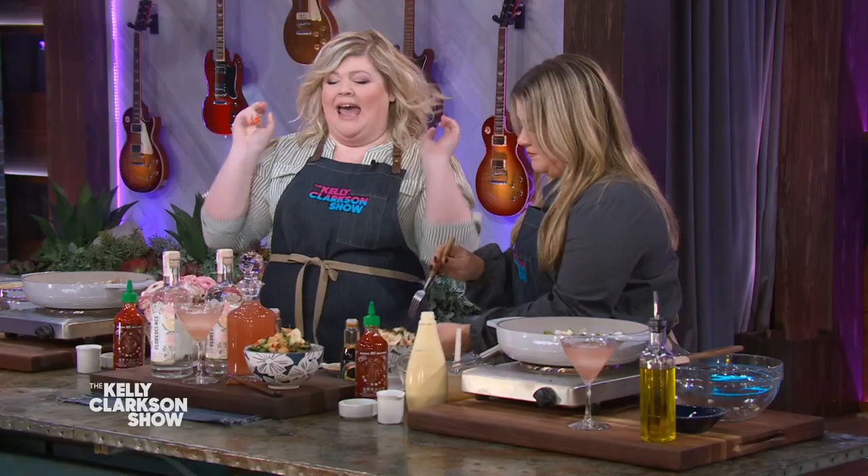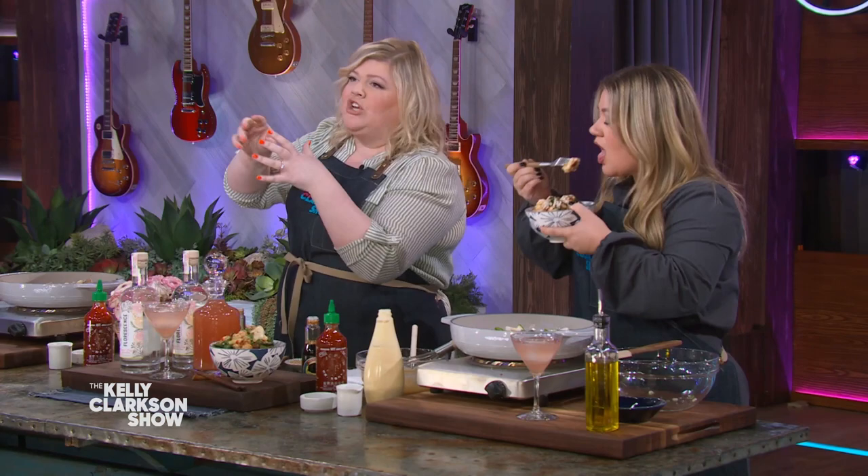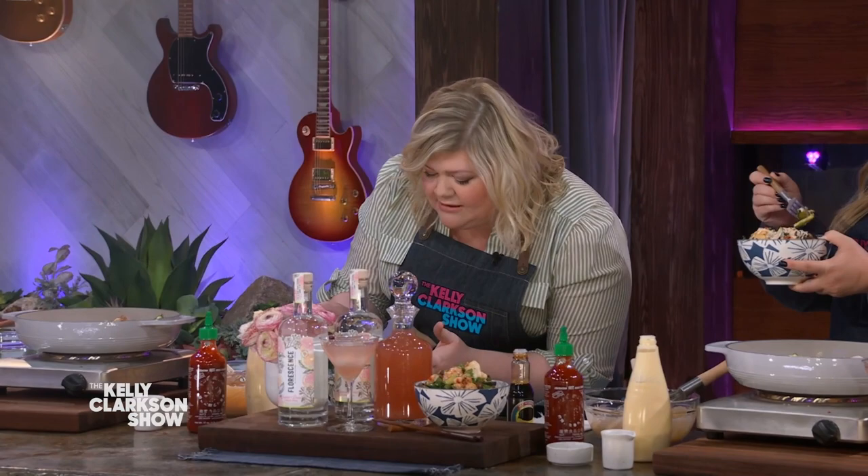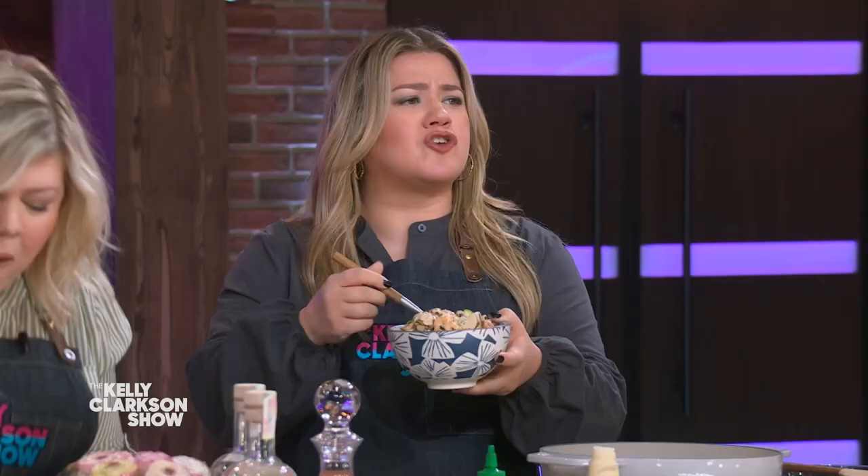I want to taste it. We're going to taste it, and then we're going to have a cocktail. I saw the cocktail — I'm very excited. I'm going to talk with food in my mouth because I got to get a piece of lobster in here. Oh, that's a big old fat piece of lobster. Oh my God, it's so spicy. Isn't it so good?